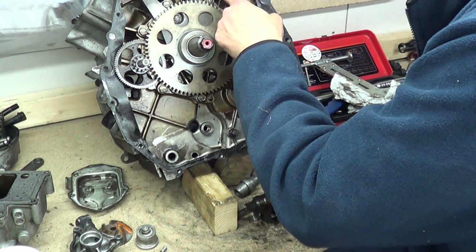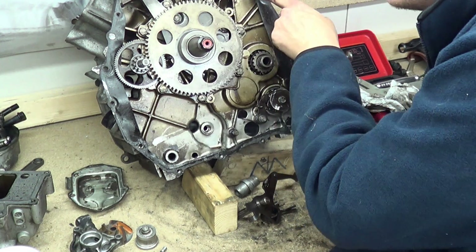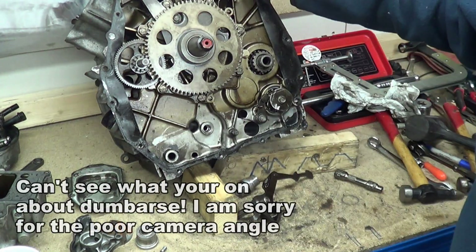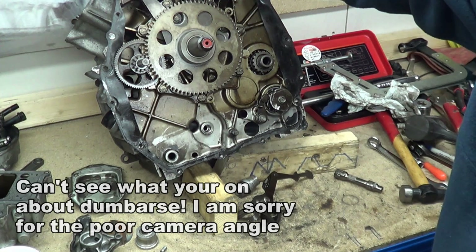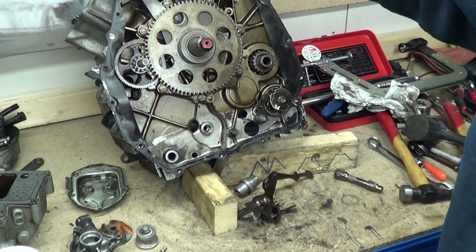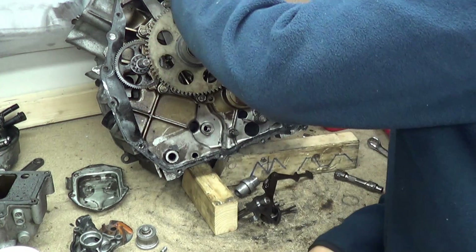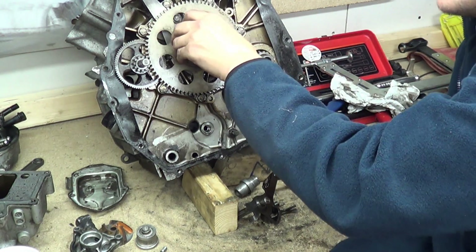There's a screw missing here, a bolt missing there. This arm is bent — it should be up here catching the spring on the cam chain tensioner. This is the gear for the camshaft, and this is the end of the camshaft where the water impeller goes on. You've got your duplex cam chain that goes around the crankshaft; it's a two-to-one ratio like all camshafts.